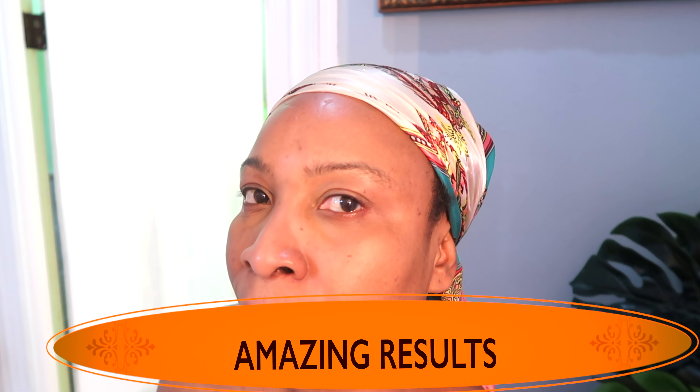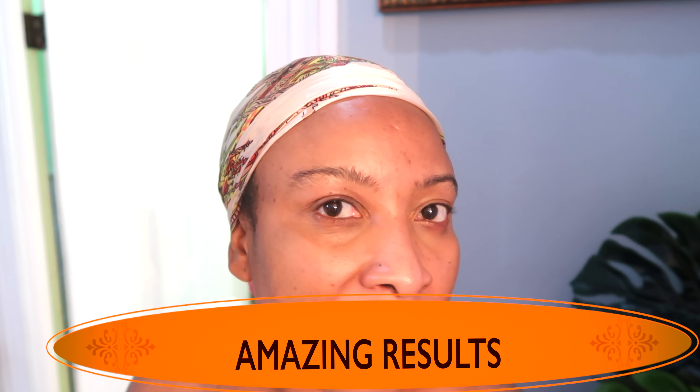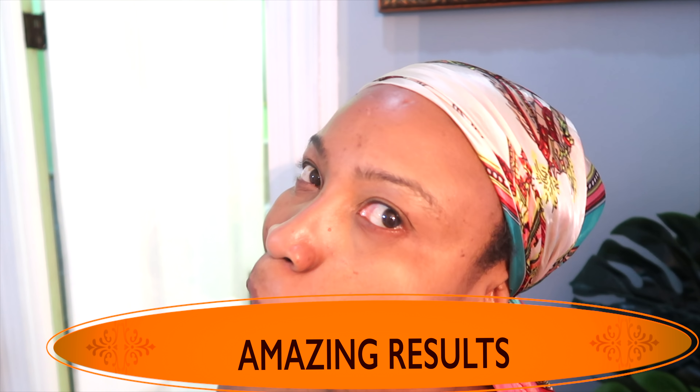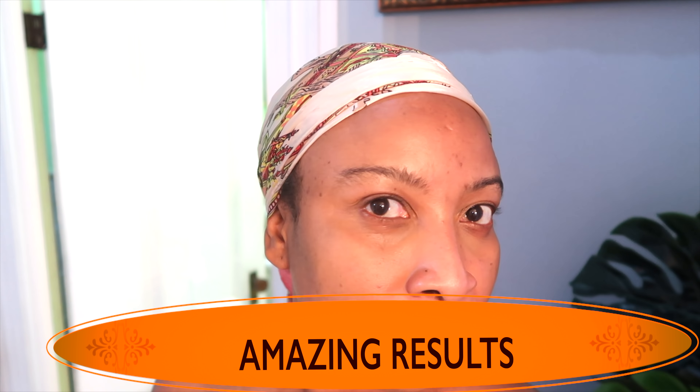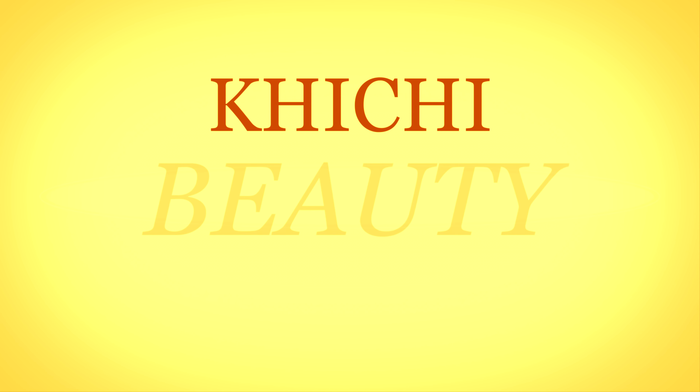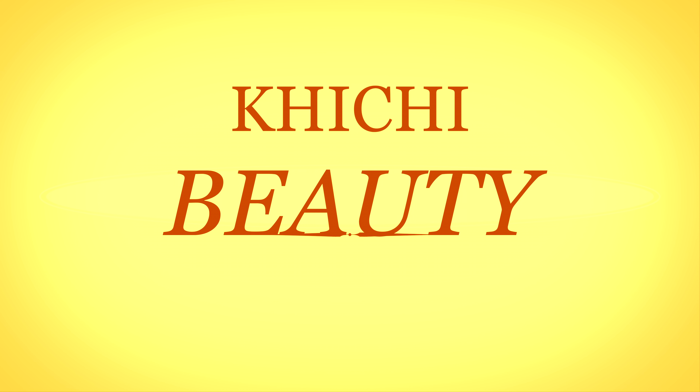And take a look — this is what my face looks like right after. I'm going to rinse this off now.